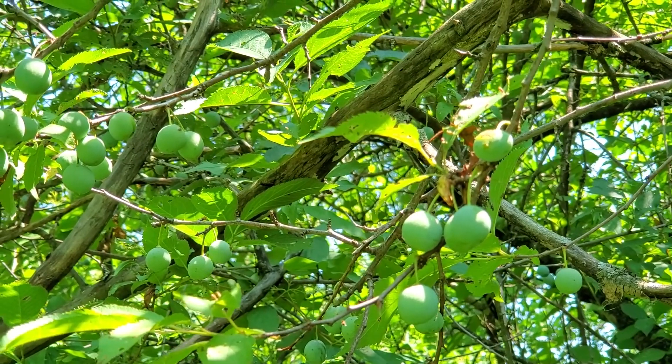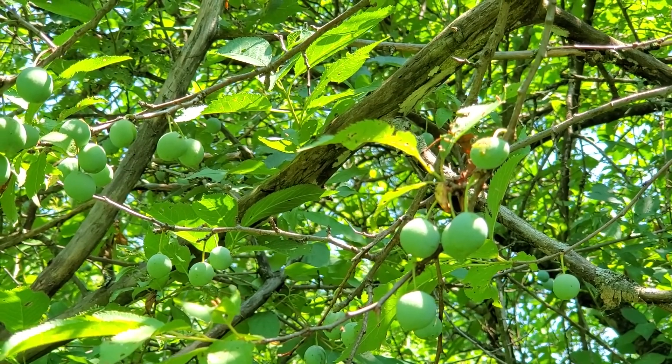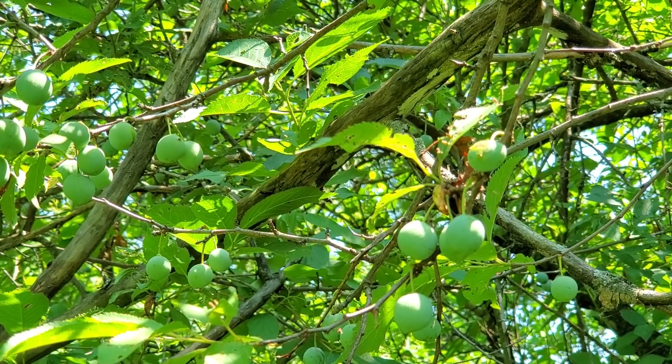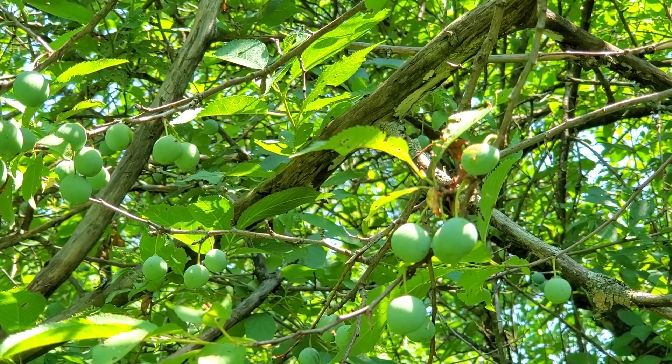The fruit is, well, a plum, which is a drupe like all Prunus. It has a single seed inside and they start out with this waxy green color and wind up ripening to a dark purple. They're edible but not particularly sweet. They're used to make jams and jellies.